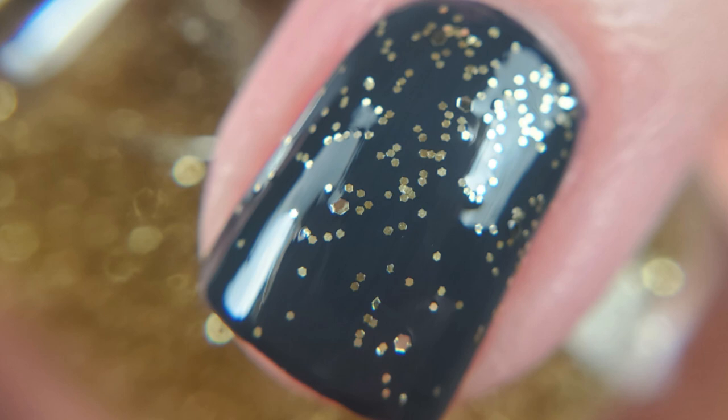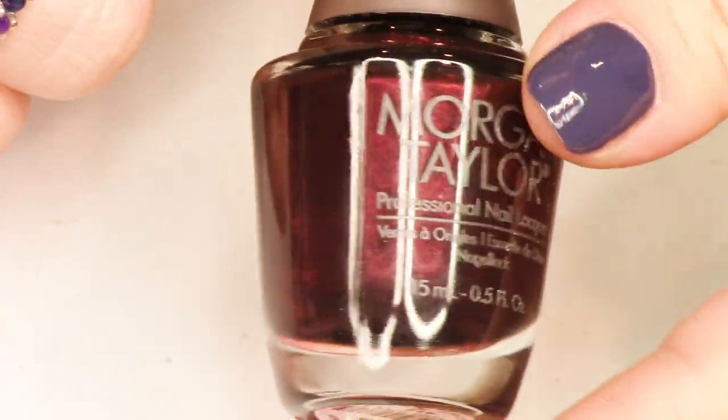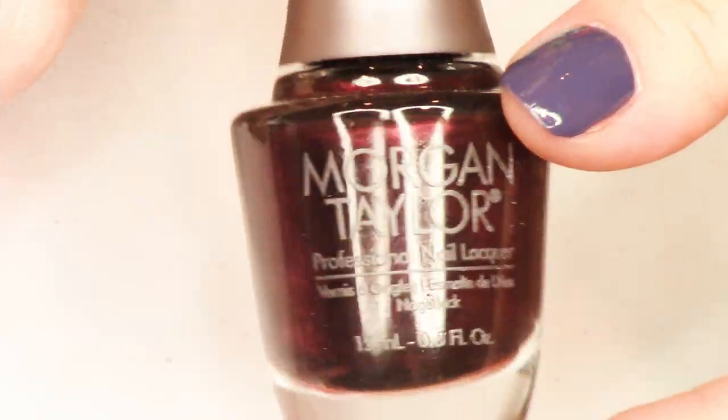This is California Gold — we have a gold and a silver. They are kind of basic glitters, but I did think that this was a really fun idea so that you don't have a super messy nail with a long, long dry time.